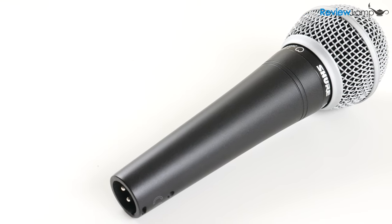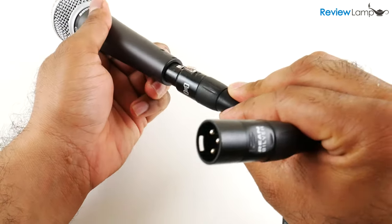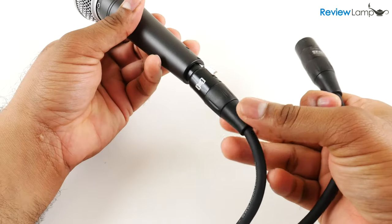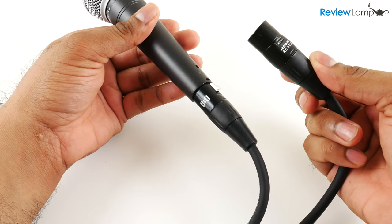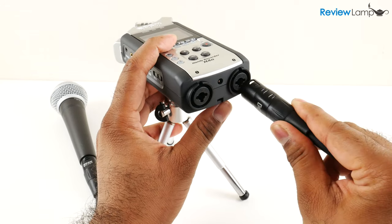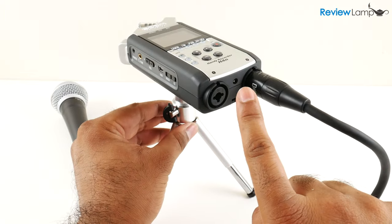The SM48 has an all-metal construction with a male XLR connector on the bottom. They do not provide an XLR cable with the mic and you'll need to buy one separately. Since this is a dynamic mic it doesn't require phantom power, so it'll plug straight into a mixer, PA system, audio interface, or even a camera that has an XLR input.